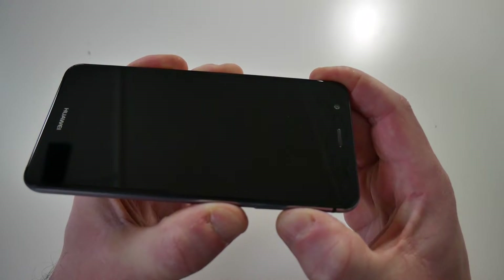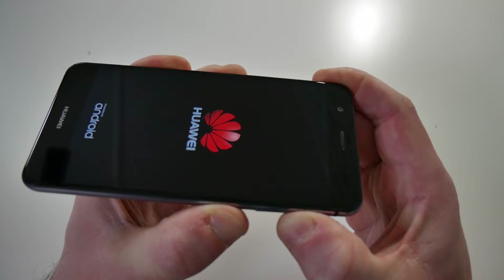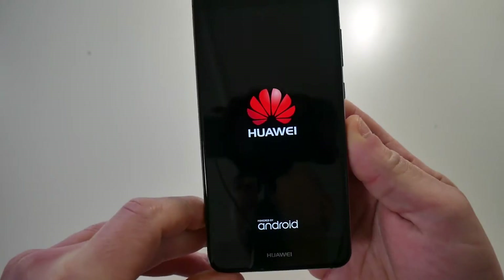You will feel a slight vibration — keep the buttons held until the logo appears. When the logo has appeared, you can release the buttons.